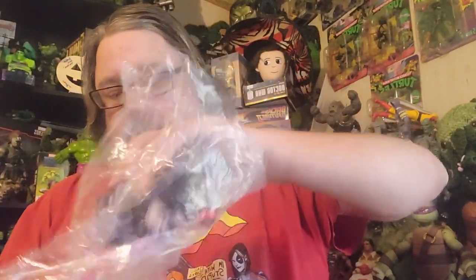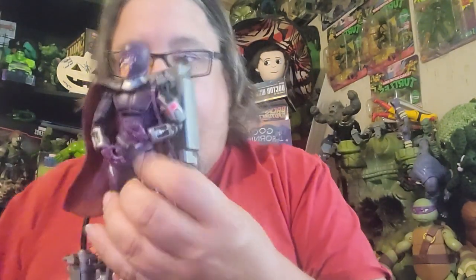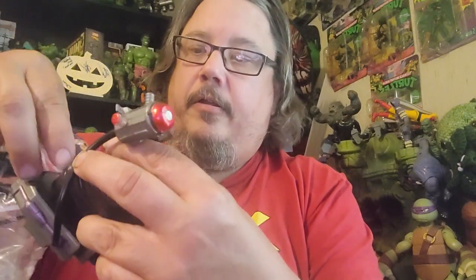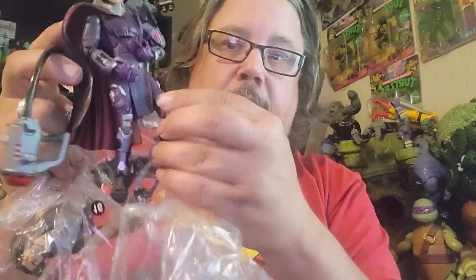First things first, I got this Magneto — really cool looking. He has the backpack here with this gun, so pretty cool. His helmet comes off, which is super, super cool. That's the figure.